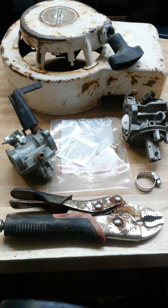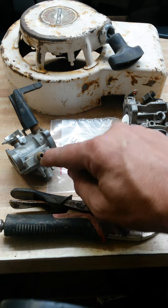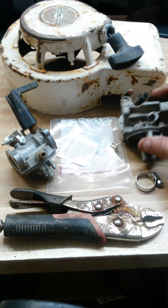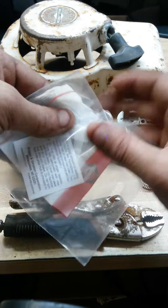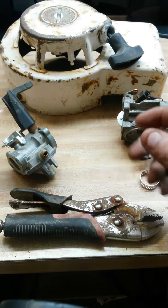Today we're going to talk about carburetors and the inlet where gas goes into a carburetor. Gas goes in through the side of the carburetor. I've got a couple of carburetors here as an example. A lot of times what happens is the little plastic fitting that goes on the carburetor breaks off.